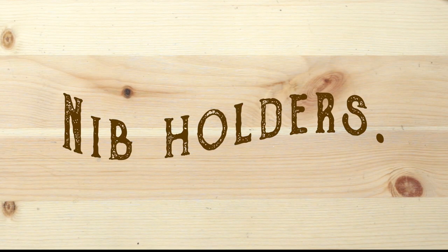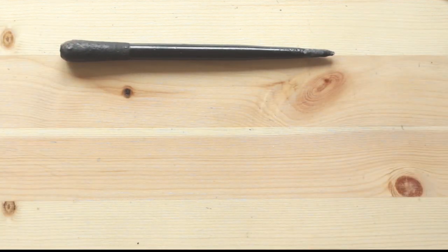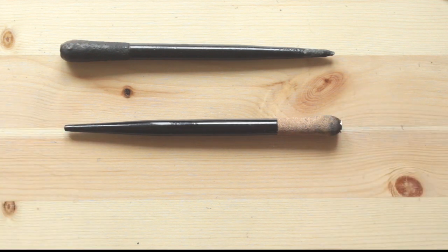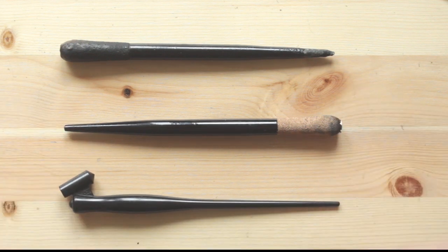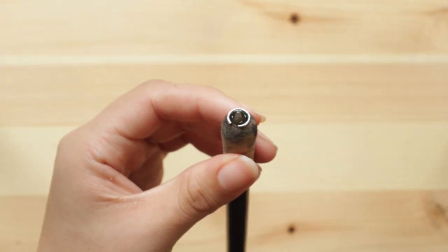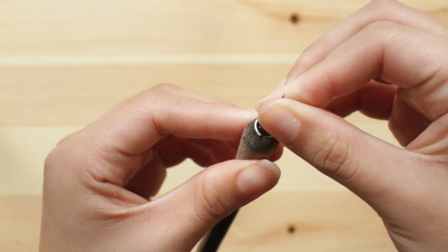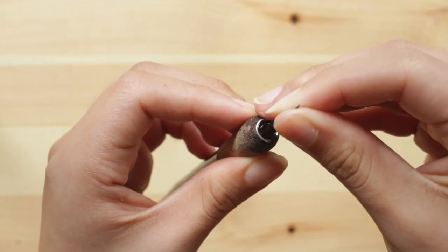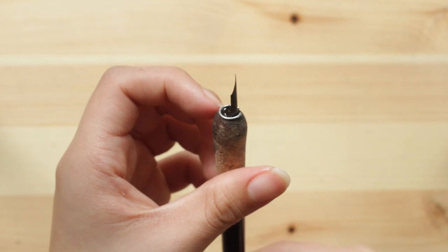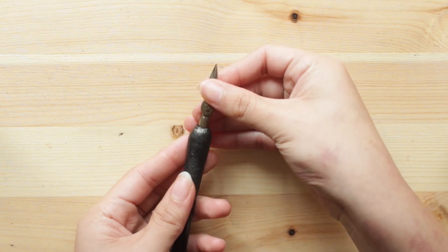First of all, let's talk about the nib holders, or the pen portion of the nib pen. I have here a larger one, a smaller one, and an oblique one — I'll get to that in a minute. These vary in price depending on how fancy you're feeling. You can get plastic ones for as cheaply as £2, and they would work just as well. My personal preference are these £5 wooden ones with the cork handles. Inside the holder, you should find these little metal prongs that hold your nibs in place. All you need to do is slide them in. Sometimes it takes a little adjustment for the nib to sit securely, but otherwise it is fairly straightforward. The plastic ones have a plastic groove instead of the prongs, but the principles remain the same.